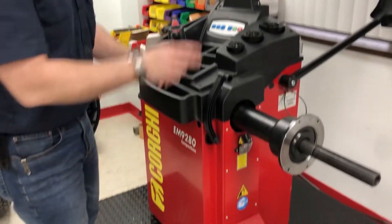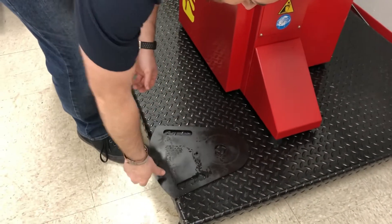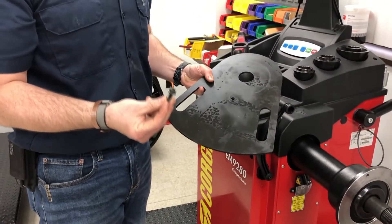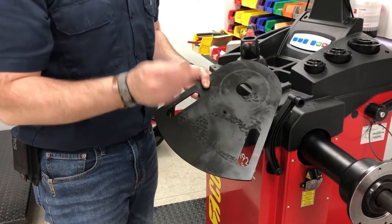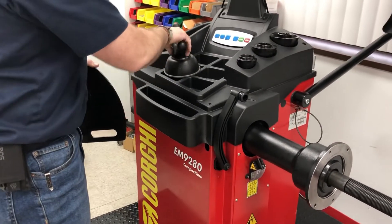To do this with the sonar that came with your balancer, you should have a couple of little bits here. You'll have this plate and then there should be a metric bolt that came along with it. This may be in the actual bag that this is in, but you're going to need this.